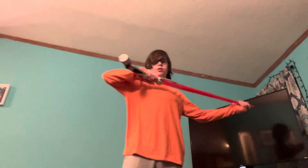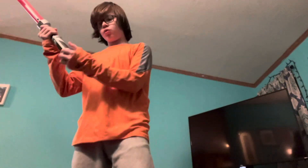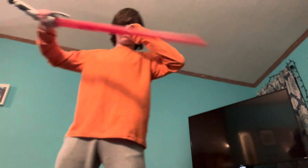Once you get used to it, you learn how to balance it, because there's so much weight back here. But once you learn how to balance it correctly, it's very easy. So you want to get more balance to the front here, instead of the back. The back is extremely stressful.